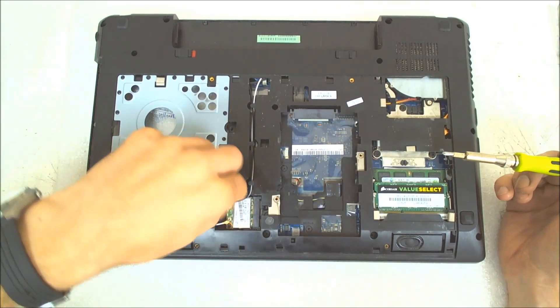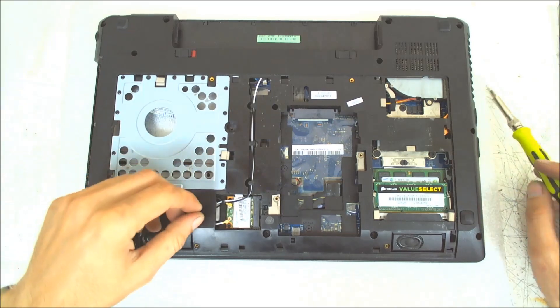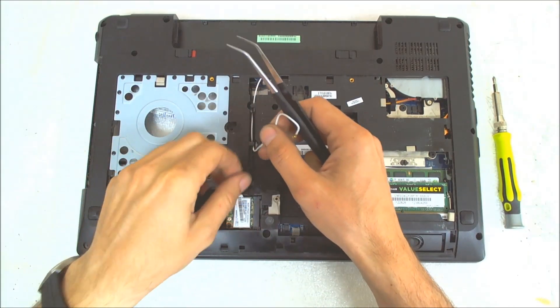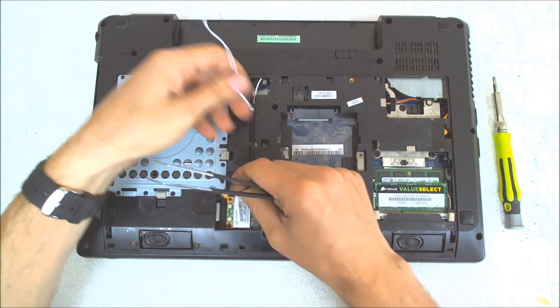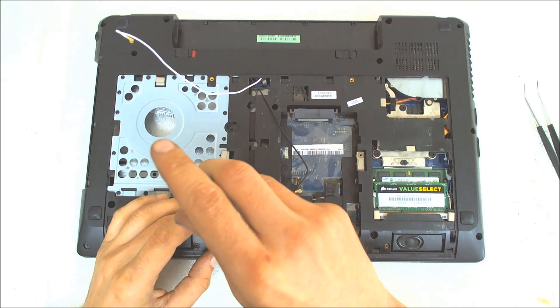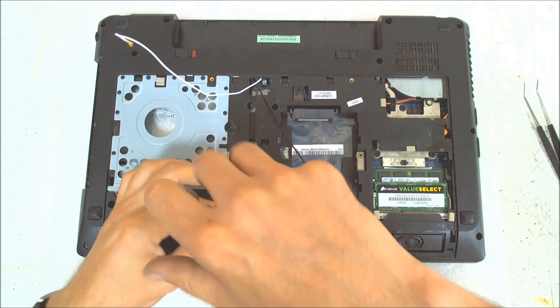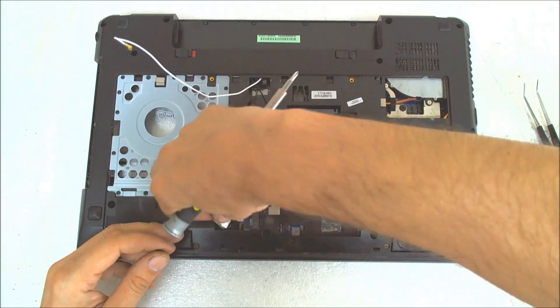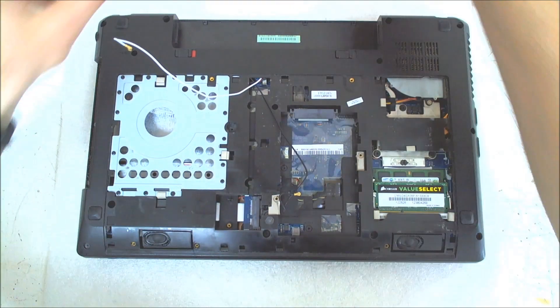Next thing we gotta disconnect the Wi-Fi cables because we gotta disassemble the whole front cover like this. This time we gotta remove the Wi-Fi module because the screw is held on the back cover and the other part is on the main board, so we gotta remove it.